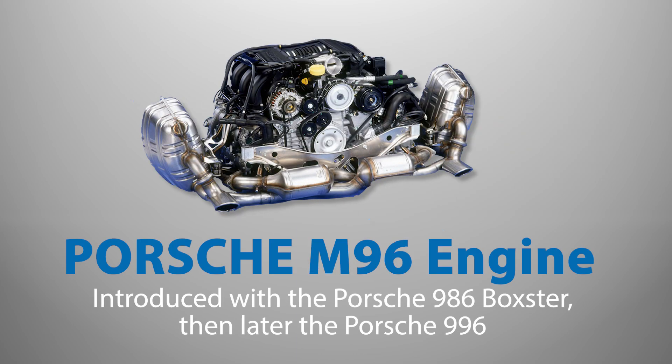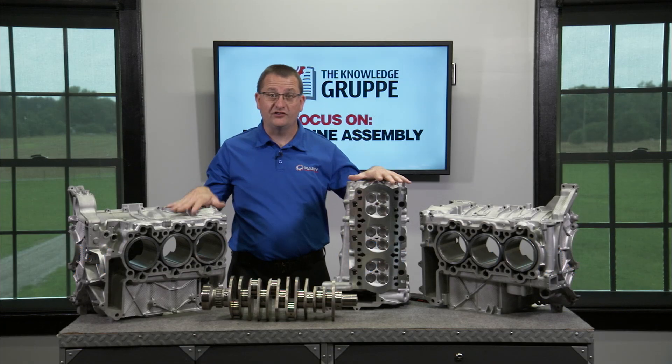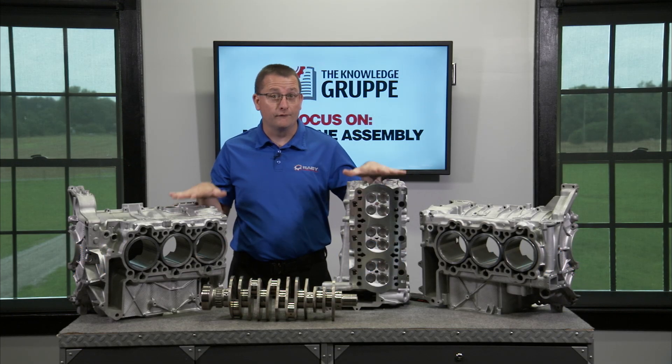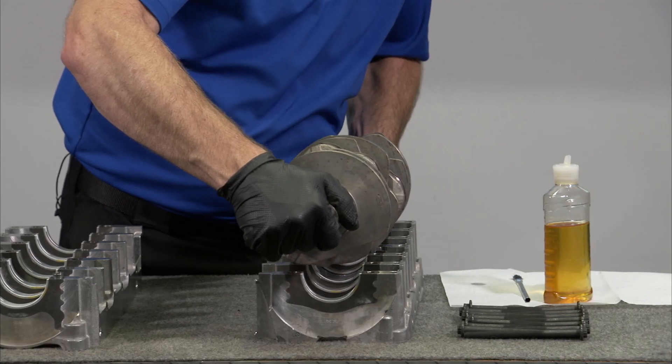The M96 engine was first introduced with the Porsche Boxster and then later with the Porsche 911 996. Besides being an all-new engine, the M96 engine is unique in that it uses a three-piece crankcase with a separate crankshaft carrier.